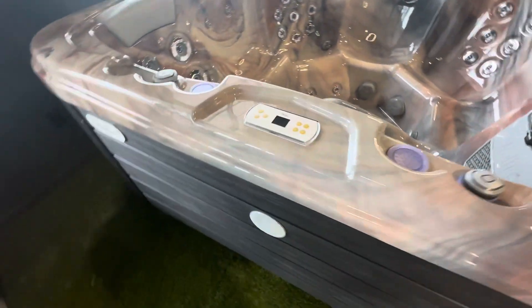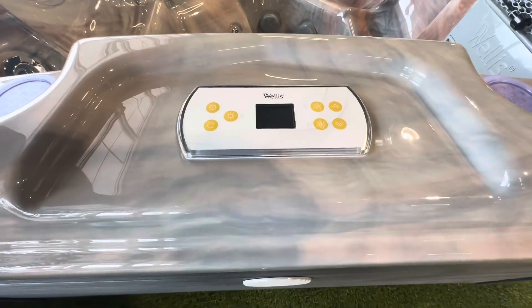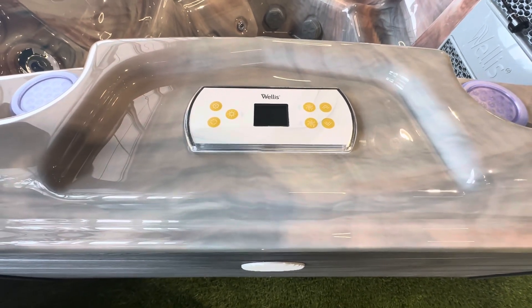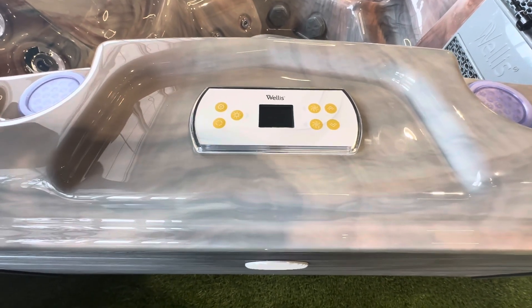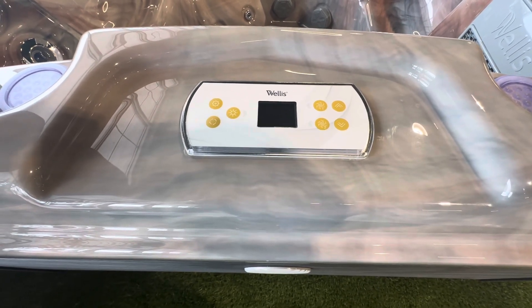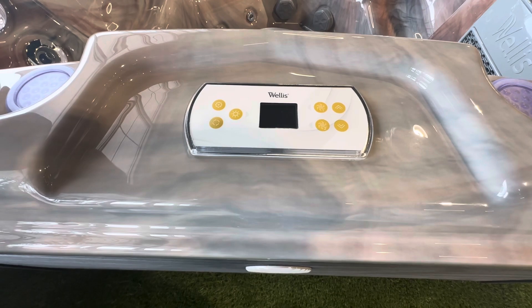It has the K500 keypad, which is really nice because it has all the same features and screens as the higher-end K1000 touchpad. You just have to press physical buttons, but it has all the same screen and same functionality.